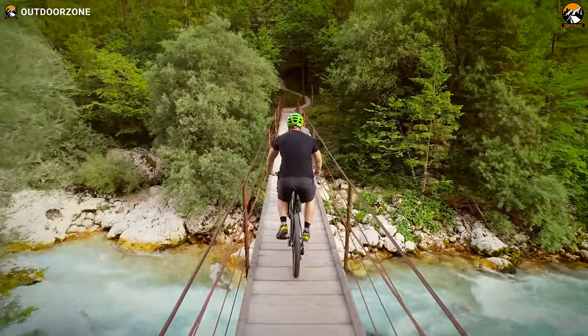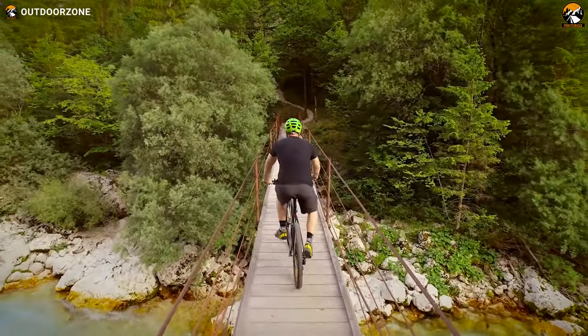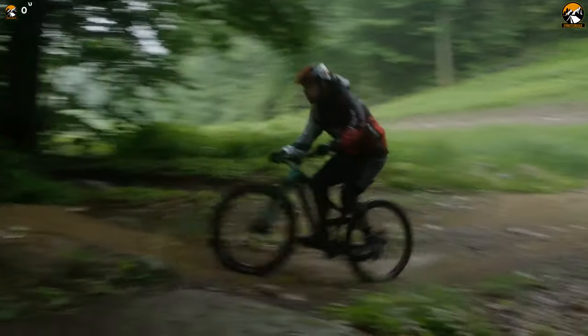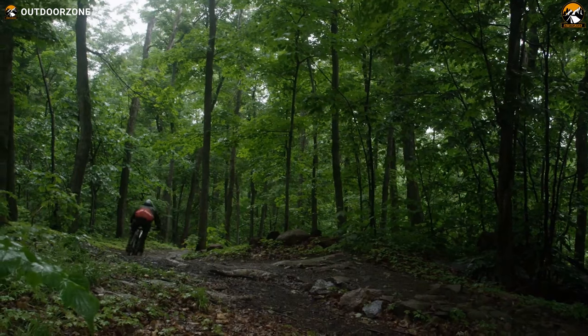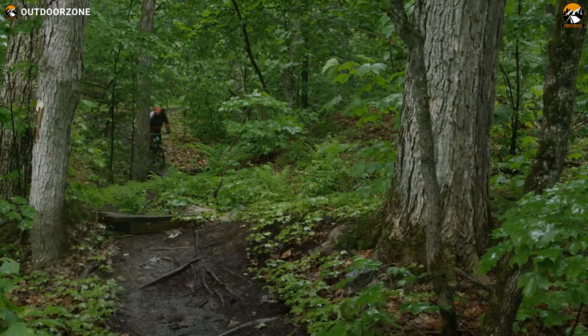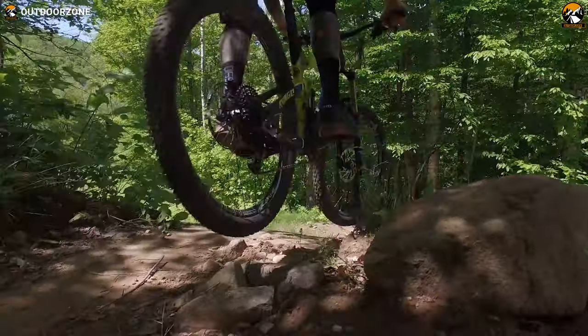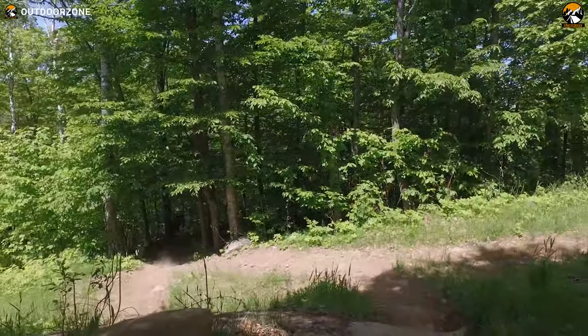Apparently, you can easily take mountain bike shorts for granted, as these shorts are simple. But it only takes a few sweaty rides in ordinary shorts to realize why a pair of quality mountain bike shorts matters. They offer comfort, durability, protection, and more in the long run. However, not all mountain bike shorts are created equal.